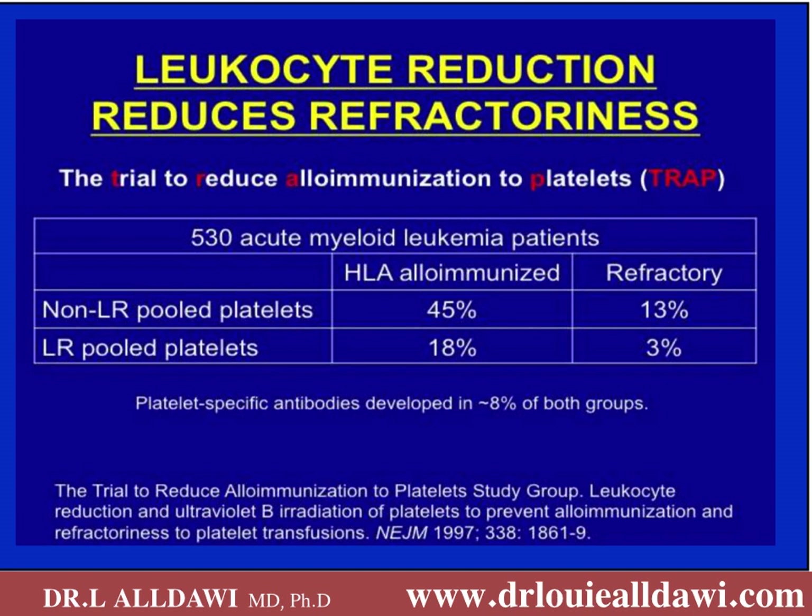Leucoreduction reduces refractoriness. The TRAP trial (Trial to Reduce Alloimmunisation to Platelets) compared 530 acute myeloid leukaemia patients: one arm received non-leucocyte-reduced pooled platelets and the other received leucocyte-reduced pooled platelets. The alloimmunisation rate was 45 percent in the non-leucocyte-reduced arm and 18 percent in the leucocyte-reduced arm. The refractoriness rate dropped from 13 percent to 3 percent. However, there was no change in the incidence of platelet-specific antibodies.